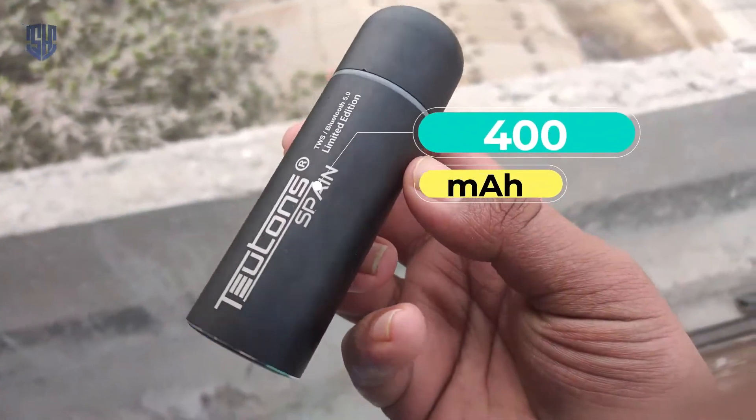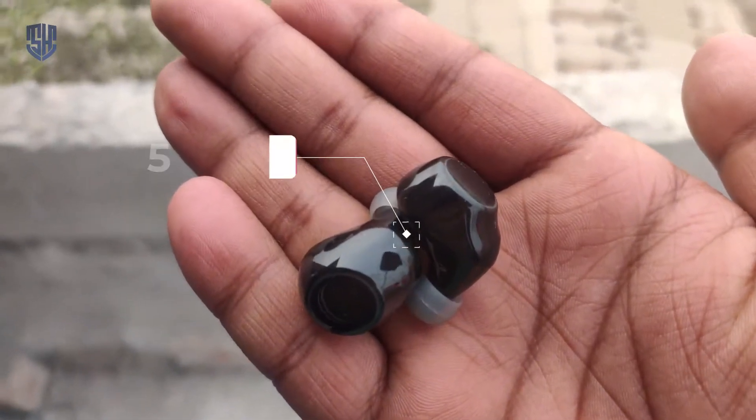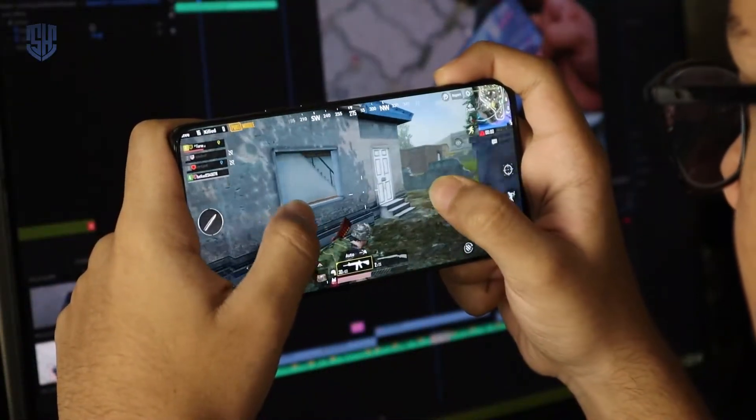The charging section — this is the AirBuds charging dock. The dock has a 400mAh battery. When we charge the AirBuds, the dock is 100mAh. We need to run the dock, and this is the AirBuds battery, which is 500mAh. I think it's enough to use at night.